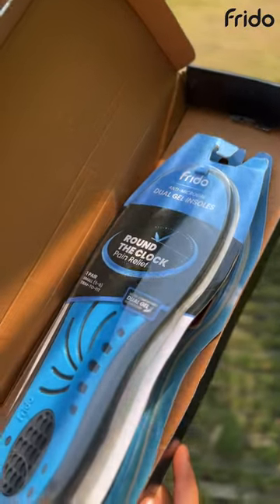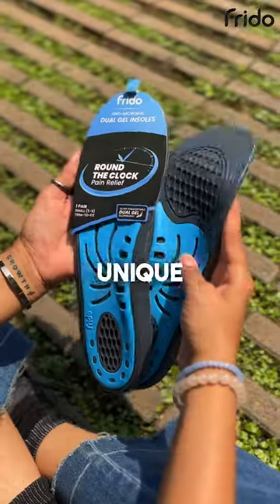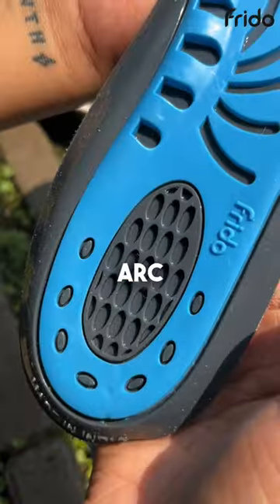Frido's insoles are made up of two different levels of silicone gel, which helps in proper body weight distribution. This unique dual gel technology absorbs shock and consists of triple zone cushioning for the ball of foot, medial arc, and heel.